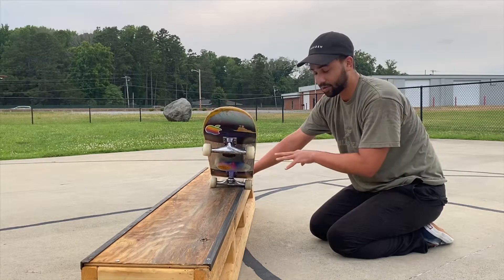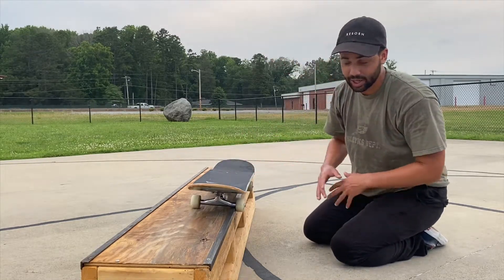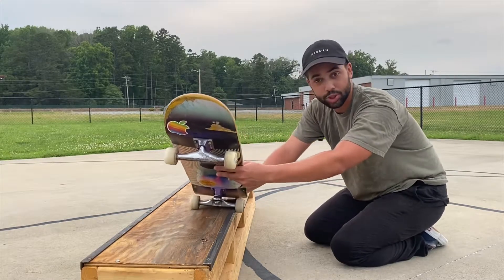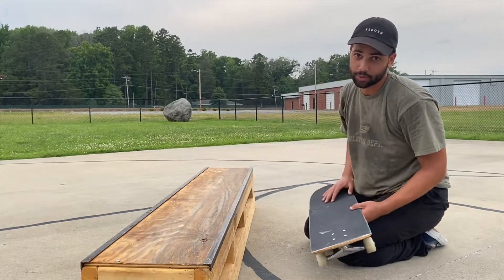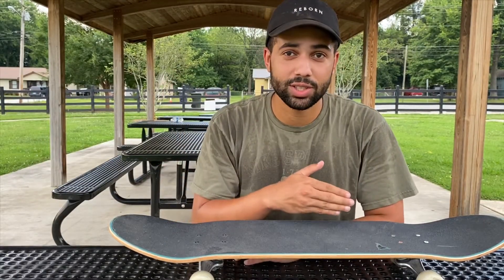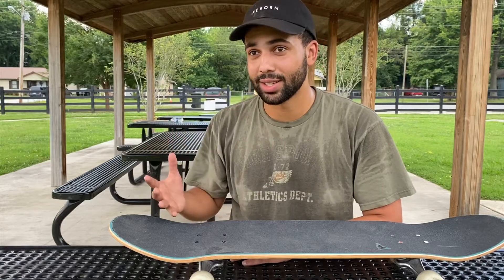Once you can figure that out, this trick is pretty easy after that. And then to get off the ledge, it's just like any other trick — you're already up like this, so you're just going to go and roll straight off the ledge, and you'll be good to go. This trick tip is going to be pretty short, because if you've watched Frontside 50-50s, you pretty much have everything you need to learn this trick.